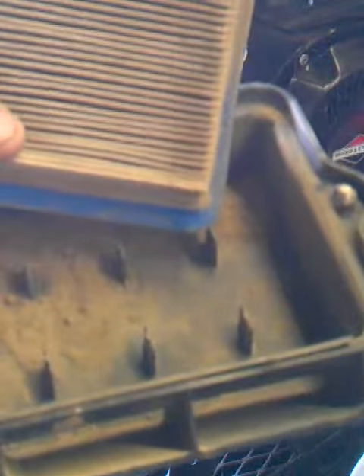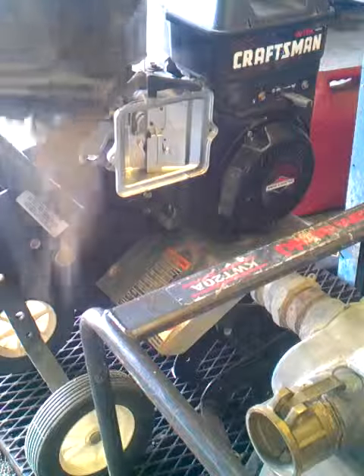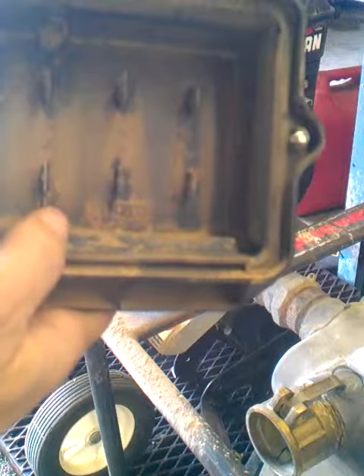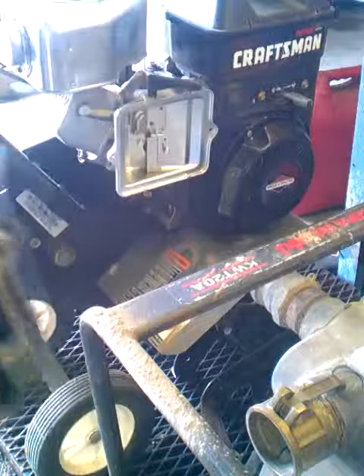As you can see, the air filter has taken all the dirt and separated it from the engine. So all that dirt got captured inside the air cover and the back of the filter was clean. I hope that helps.